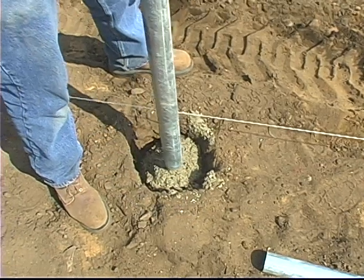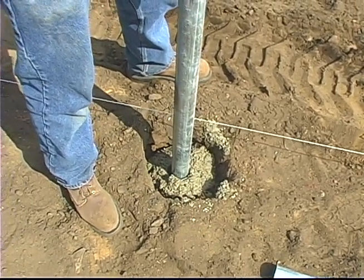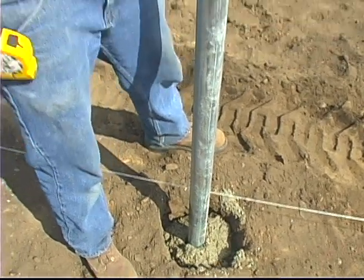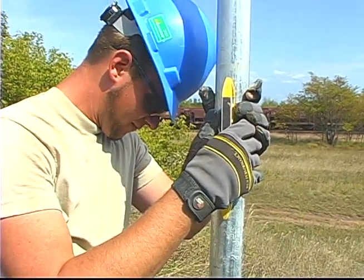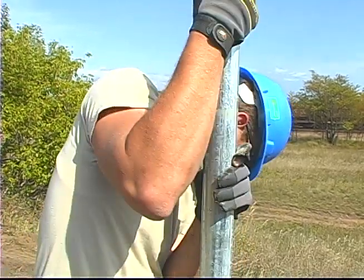we dug the holes with the bobcat and we dig all our holes three feet deep. All our posts end up being about two feet higher than the height of the fence. Even though our hole is three feet deep, we float our post in so we don't need a three-foot longer post — for instance, a seven-foot-high fence uses a ten-foot post, but we only need a nine-foot post, and the post actually floats in the concrete as we set it.